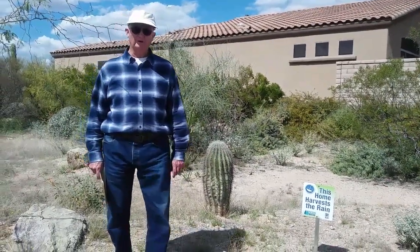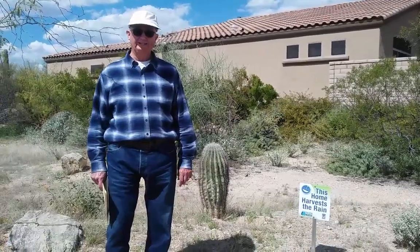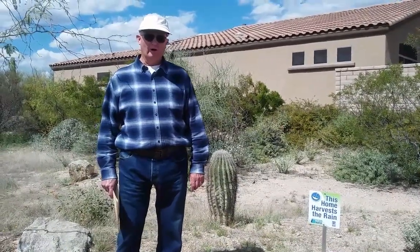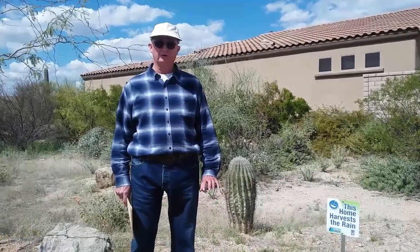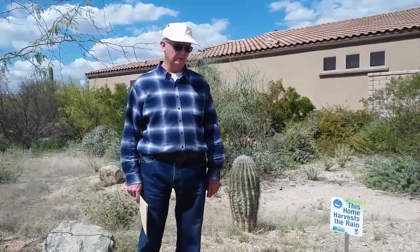Good afternoon. Are you interested in water harvesting? We've done some water harvesting at my house. My name is Tom Crawford and I'm going to show you how we do water harvesting in the Tucson area, where we get very strong monsoon rains in the summertime.